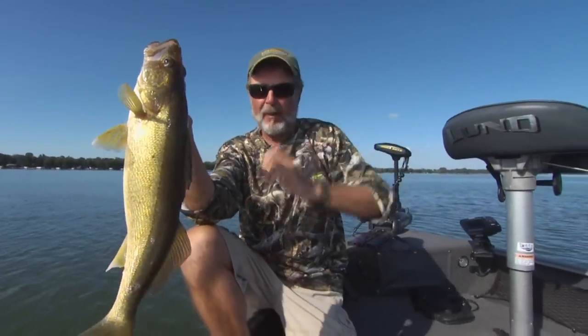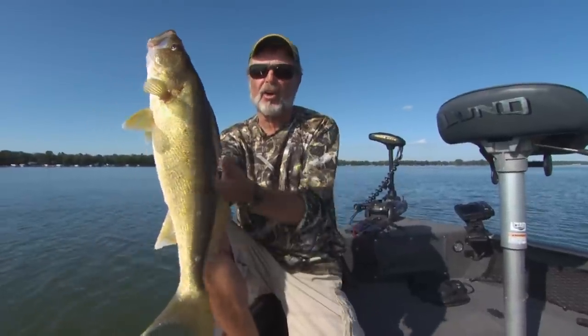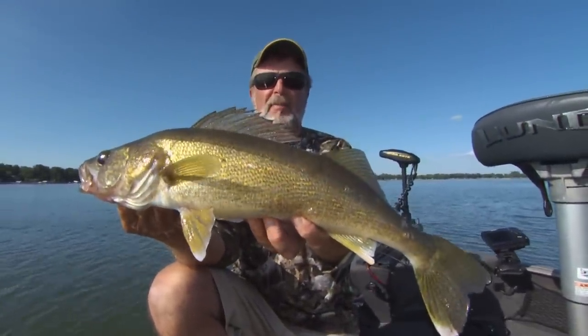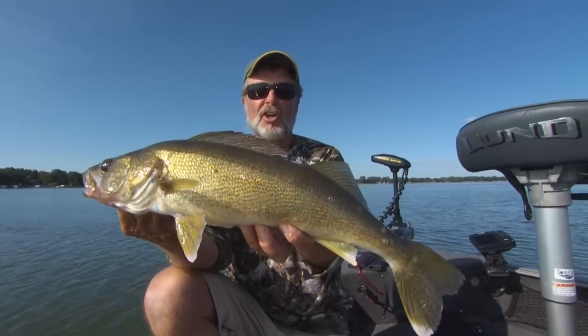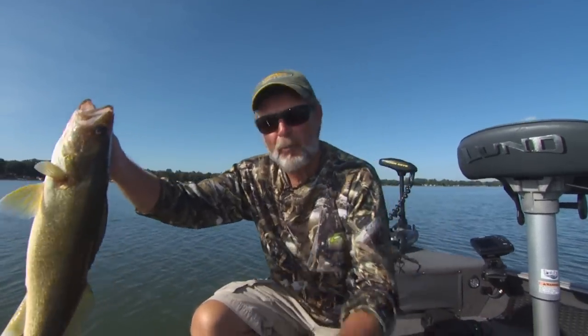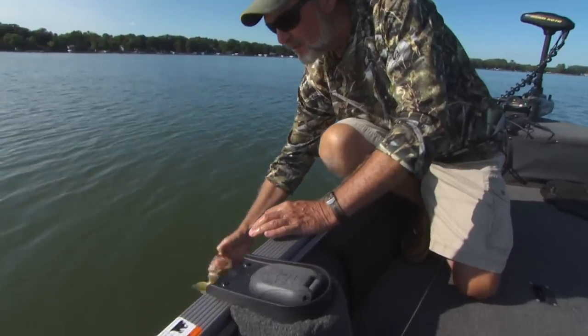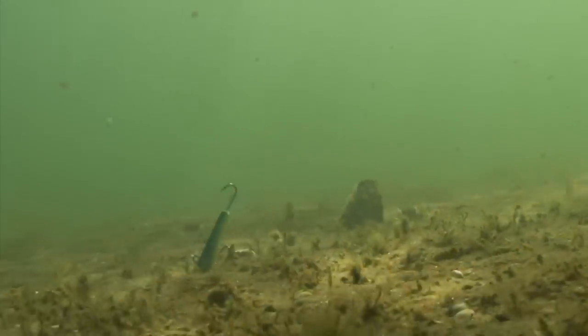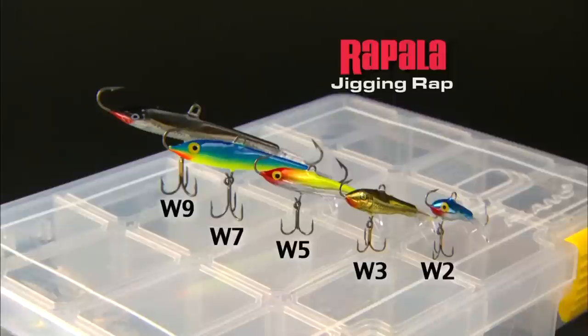The first time I did a television show some years ago about catching walleyes on reaction baits — in this case we were talking about a jigging rap — a lot of people looked at me and said open water? That jigging rap is designed for ice fishing. And that's true. Let me put this fish back.